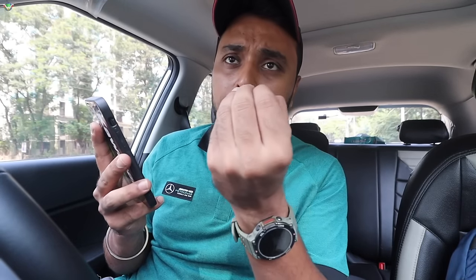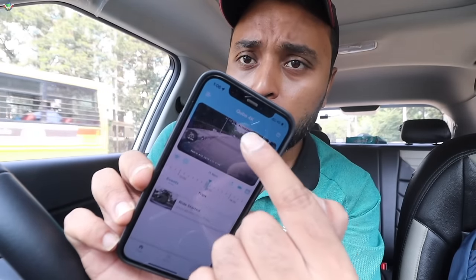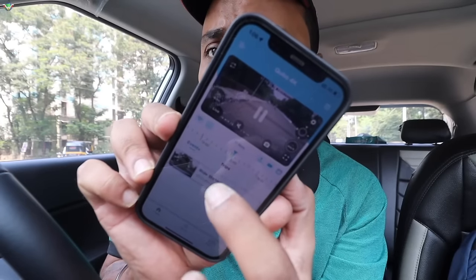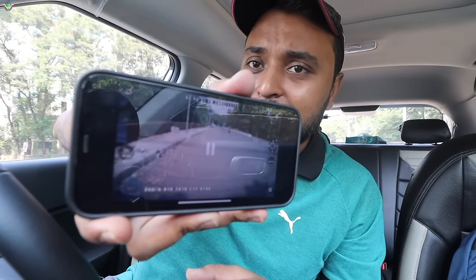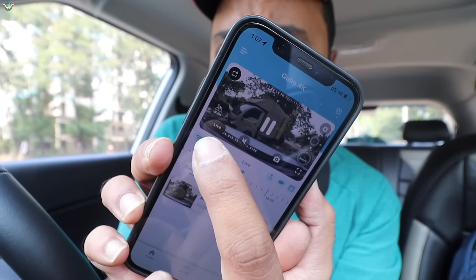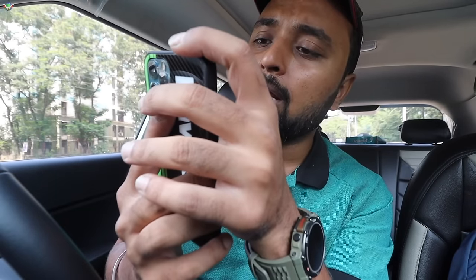Now you can continue and click on recording. The assistant will tell you that recording has been started. The front recording is showing on the mobile. I can also switch to the rear camera view. The front camera is 4K quality and the rear camera is 1080p quality. You will also get the time and date. Here you can see live view, pause, and many options. You can also start audio recording and take photos — image saved in gallery. You can do full screen as well. Here you can see the live recording, the speed of your car, and a compass.